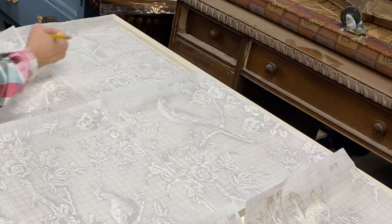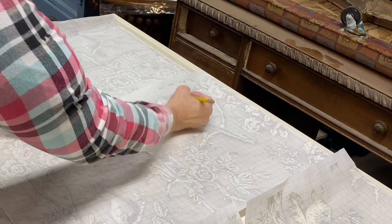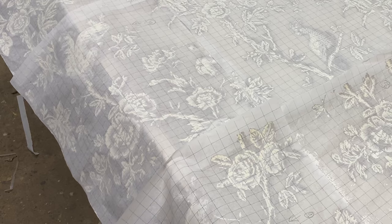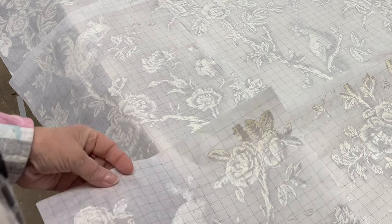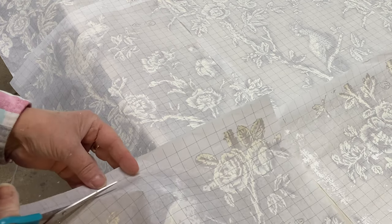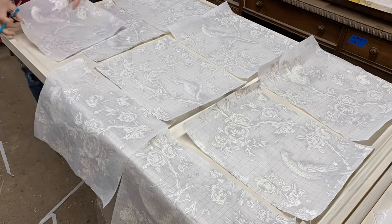Once you have a correct layout, go ahead and number the pages in the order that you're going to place them. Then trim away the excess edges back to the start of the pattern.